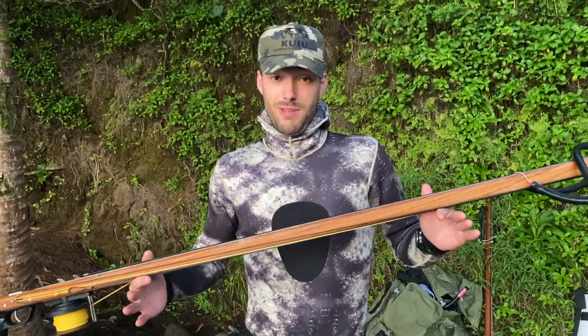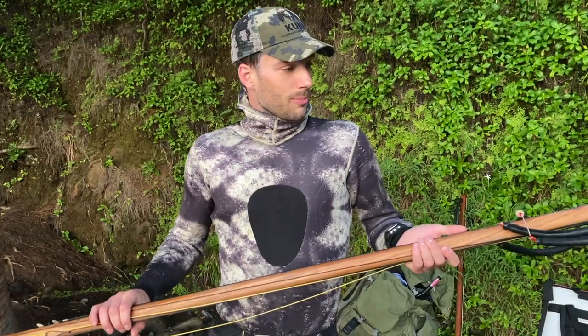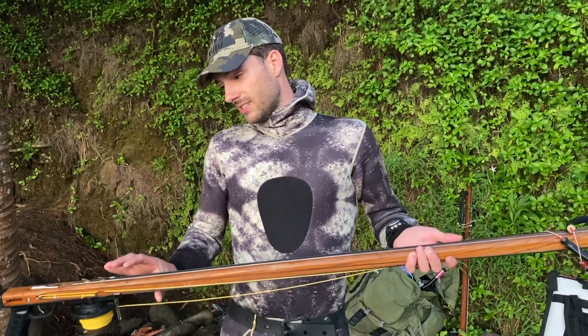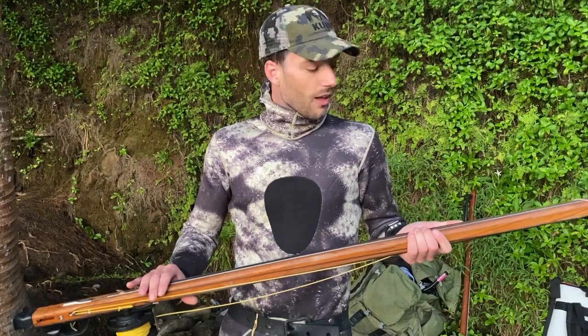This is the only gun that I use. One of the main things I love about it is that I can use this for diving on the reef, take one band off, and shoot in holes if I need to. But this is also the gun I use for blue water for Ono and Ahi. I also love how simple the design is and how reliable it is — it's never tangled up on me, never misfired, and the trigger mech is really solid.